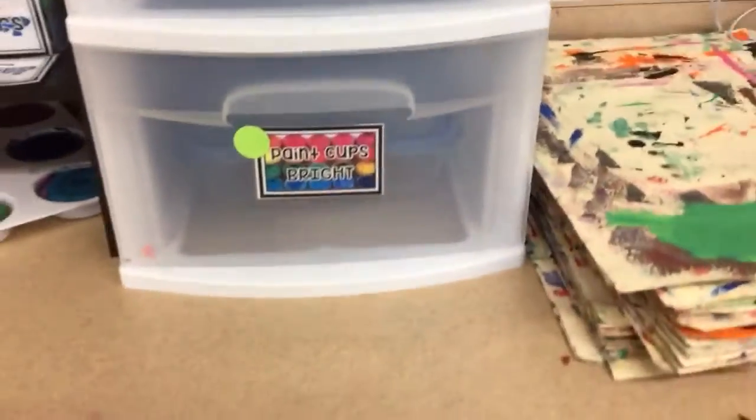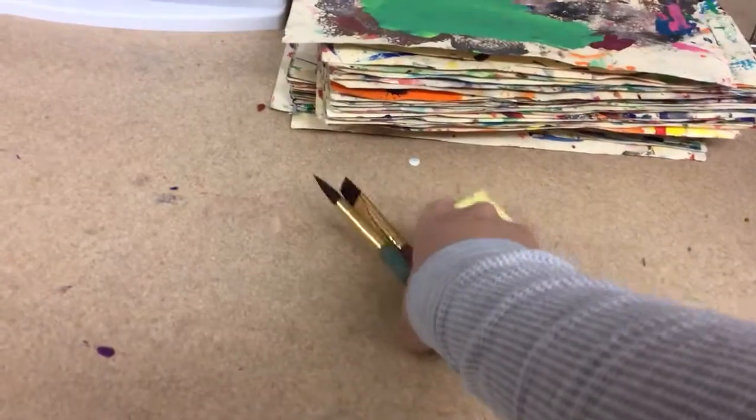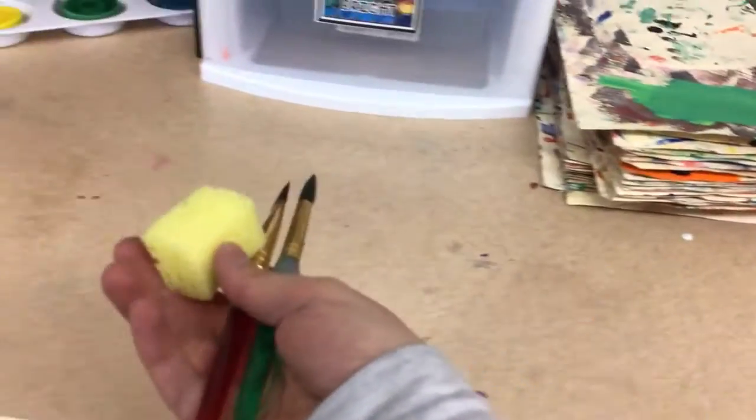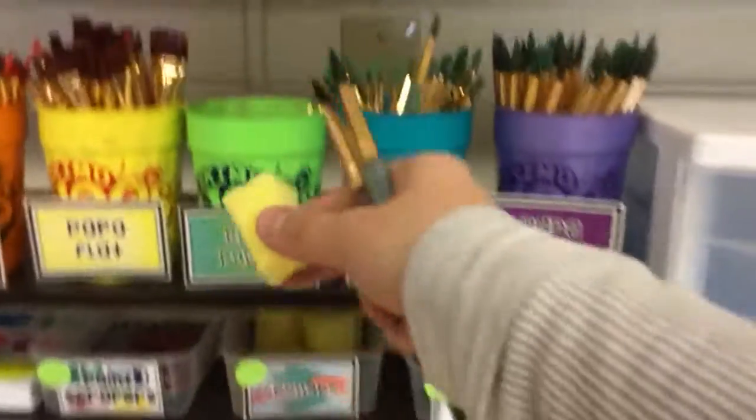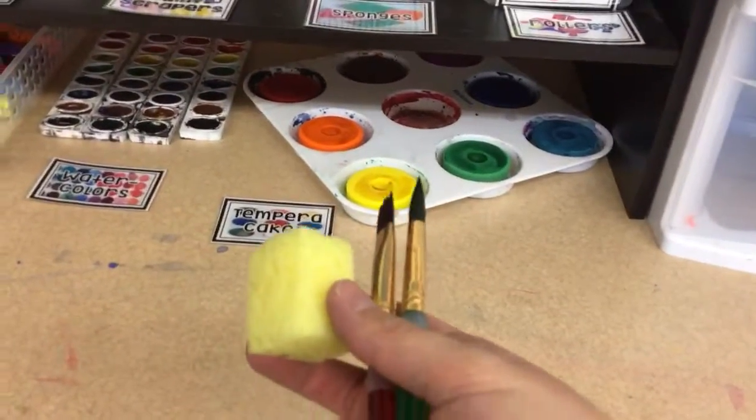I've put away my placemat and my paint. Now, any brushes or tools that you used — we do not want to put them back in the supplies because they are probably dirty. Even if they look clean, even if you've rinsed them out, do not put them back in the cups.